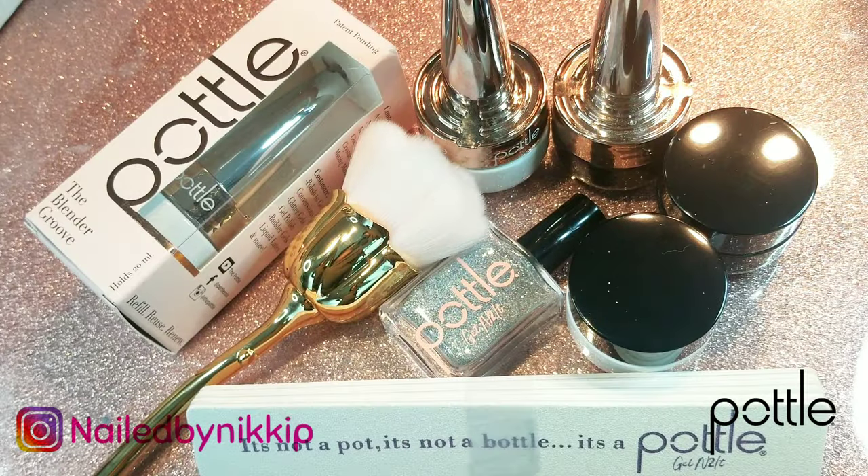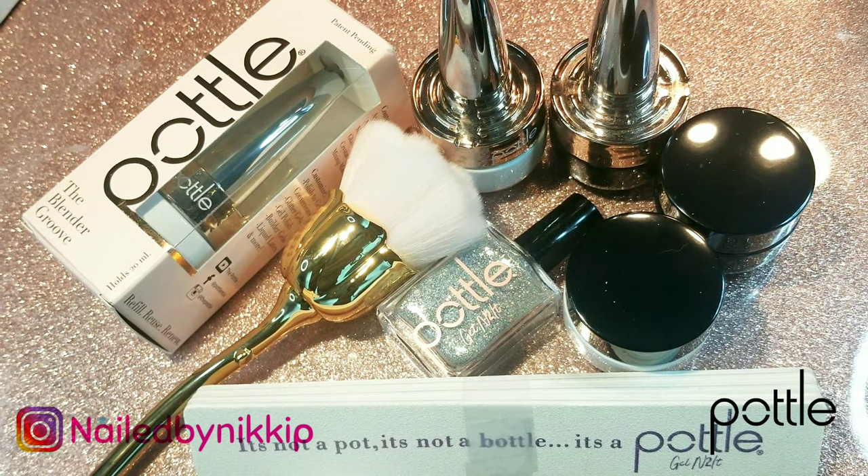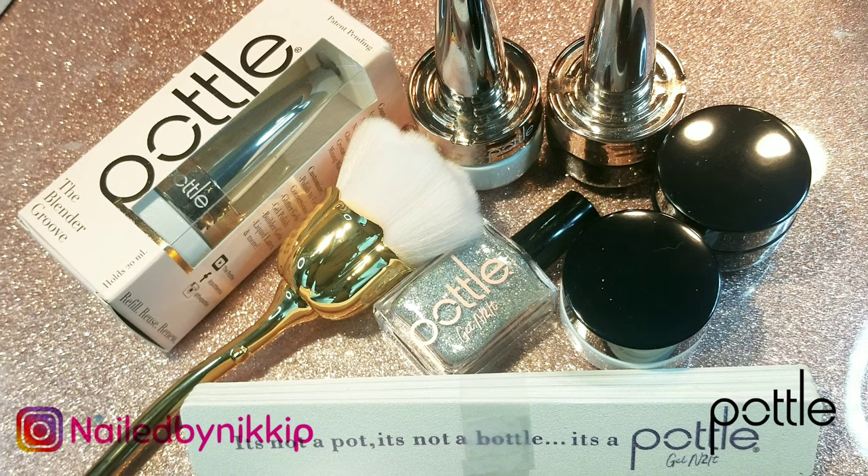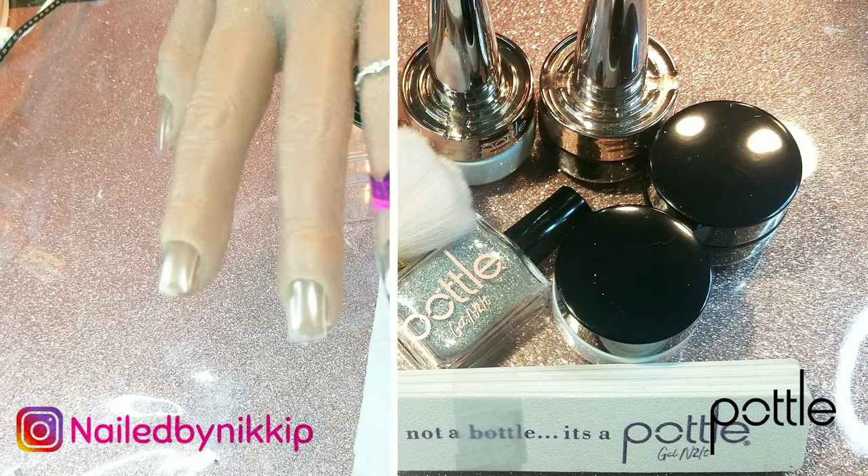So again, I just want to show you guys everything that I got today. Thank you so much, I love everything, I appreciate it. And I know you're going to be mad at me because I'm using one of these containers as a dapping dish — but girl, I'm sorry!